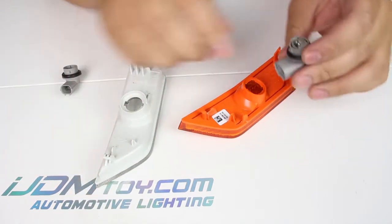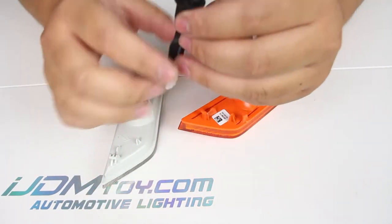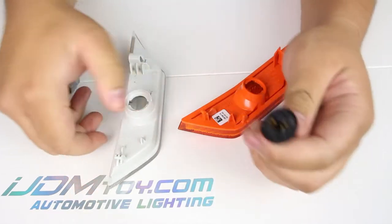You can clearly see here that the USDM one won't fit into the new clear lens one. Here is the included adapter to fit the USDM ones — you just need to plug the adapter to the USDM adapter and the other end to the JDM lens, and that's it.